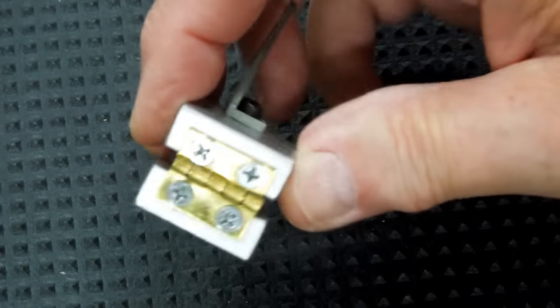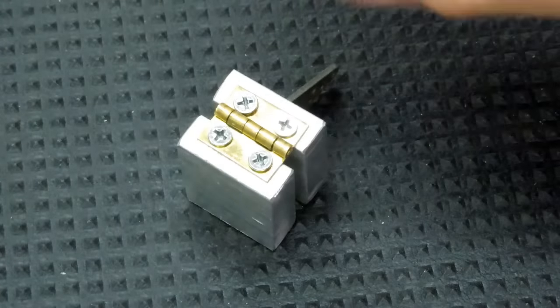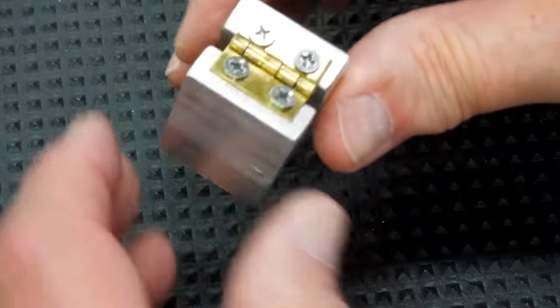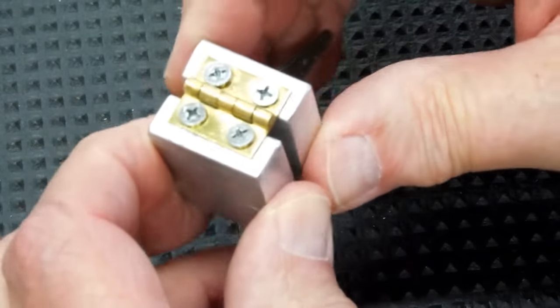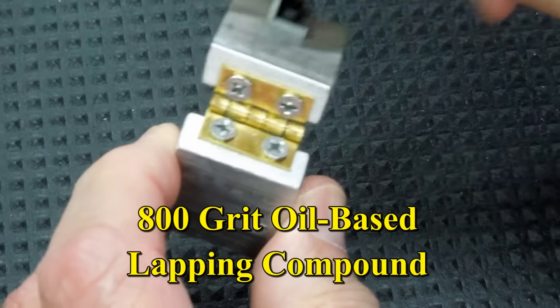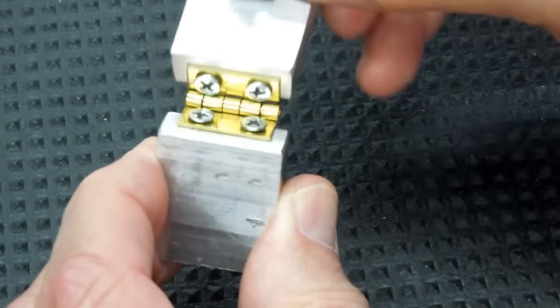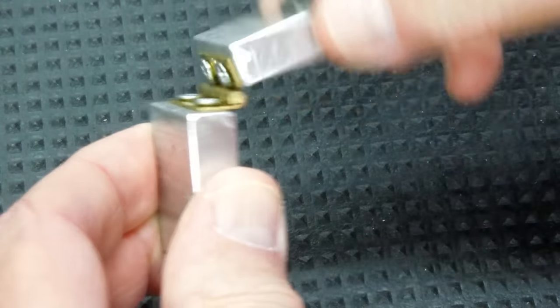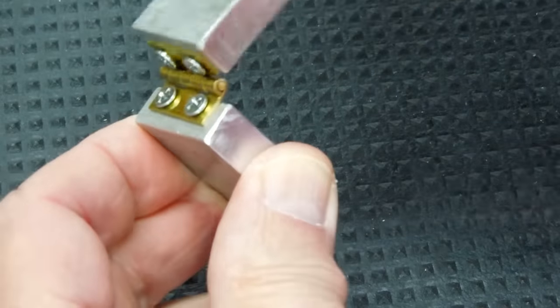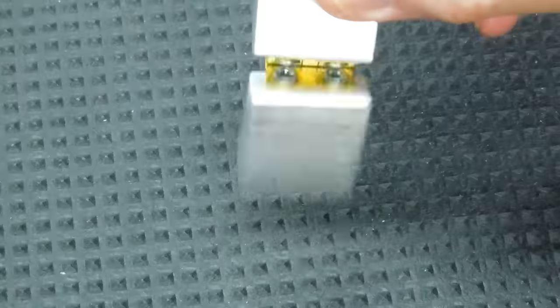Mind you, this has already been on the hinge exerciser for about a half an hour. So between screwing this on here and bending around on it a little bit to try and free up that hinge, then I put it on the exerciser, apply the 800 grit oil-based lapping compound, then I operate it in this range, this range, and this range — and then that hinge will be usable.